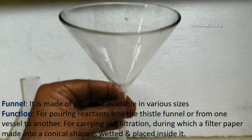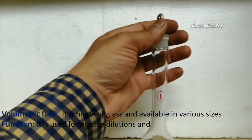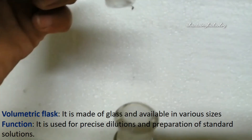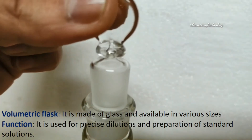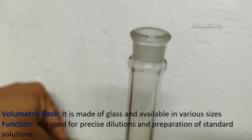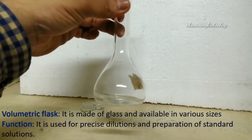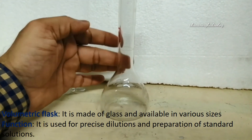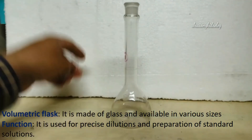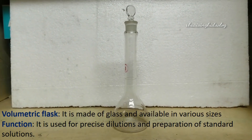By pouring liquids into the funnel which has the filter paper, the filter paper catches the dust and particles, and the liquid gets filtered and goes into a beaker or conical flask. Next, the volumetric flask — it is made of glass and available in various sizes. It is used for the process of dilutions and preparations of solutions. It has a cap used for closing the flask while mixing. It indicates the exact volume marking such as 25 milliliters, 10 milliliters, or 50 milliliters.